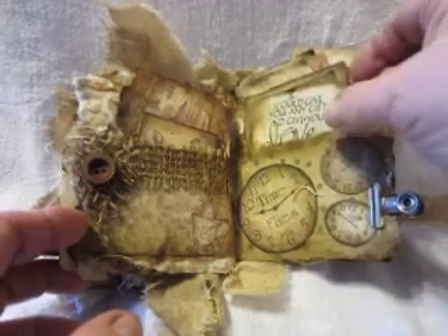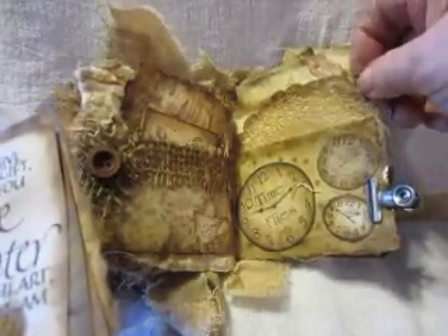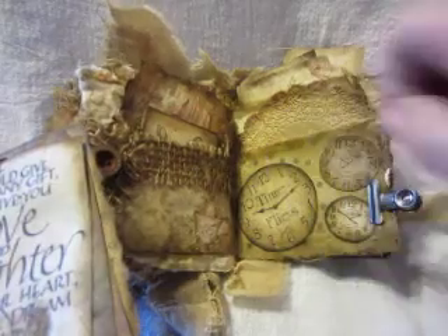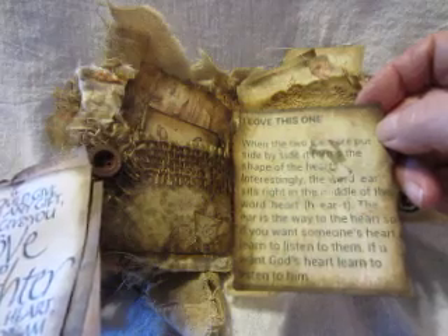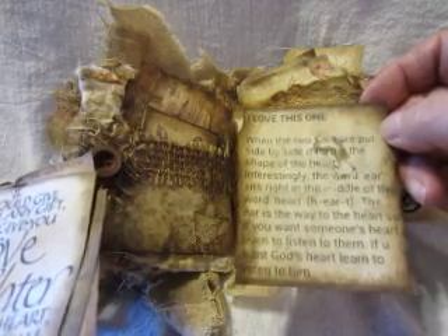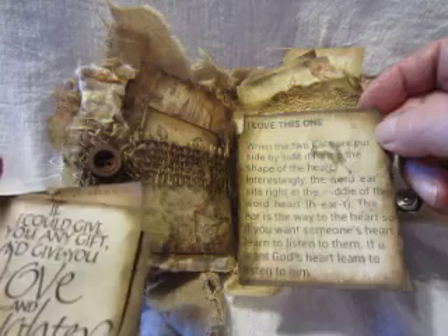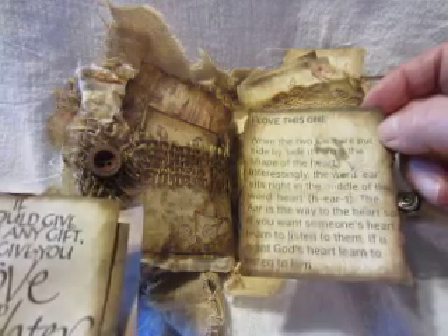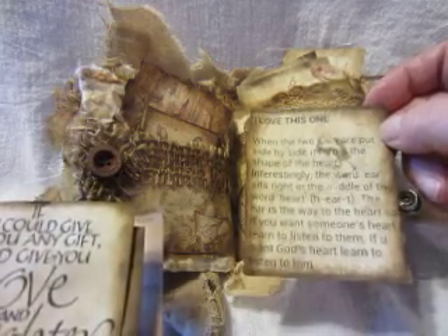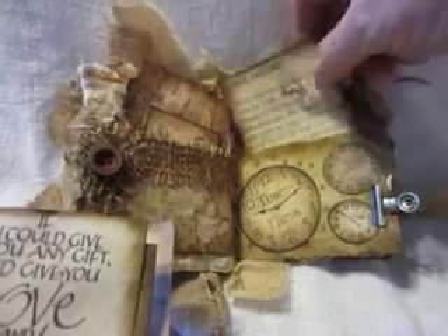This is some fabric back here and then a paper doily, and then these little clocks. I love clocks but I like the clocks with the old timey numbers on them. At the top it says — when the two ears are put side by side, it forms the shape of a heart. Interestingly, the word 'ear' sits right in the middle of the word 'heart' — H-E-A-R-T. The ear is the way to the heart. So if you want someone's heart, learn to listen to them. And if you want God's heart, learn to listen to him.